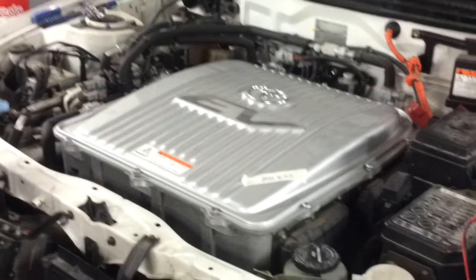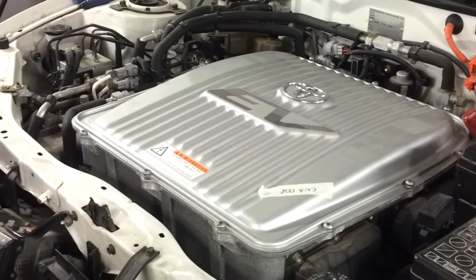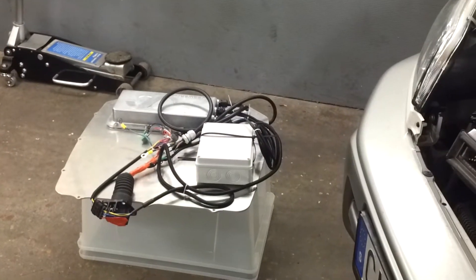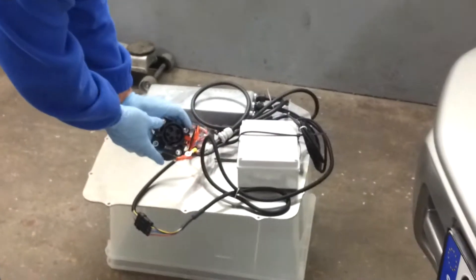What we're going to do is take off the cover of this RAV4 and then install a kit that makes it possible to charge the car conductively via a J1772 outlet.